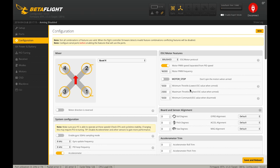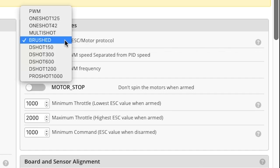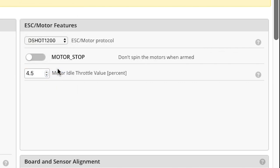In ESC/Motor Features, here's where we pick our ESC motor protocol. The default is Brush for some reason — we don't want that. We want DShot 1200 because we are using BLHeli 32-bit ESCs which can support it. If you're not using a 32-bit ESC, you might want to run DShot 300 or DShot 600.